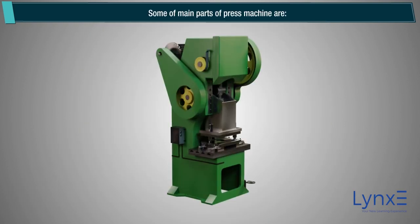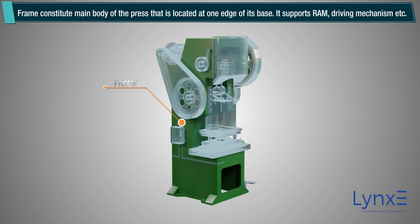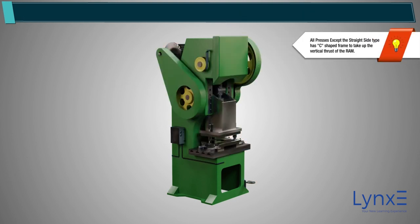Some of the main parts of the press machine are: Frame. The frame constitutes the main body of the press, located at one edge of its base. It supports the ram, driving mechanism, etc. Note: All presses, except the straight side type, have a C-shaped frame to take up the vertical thrust of the ram.